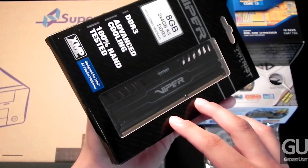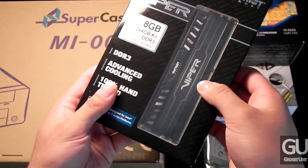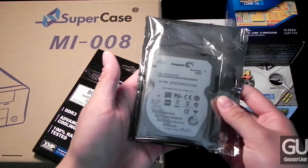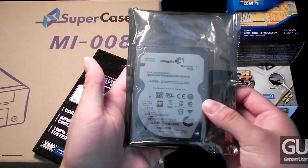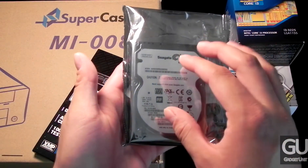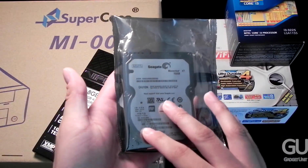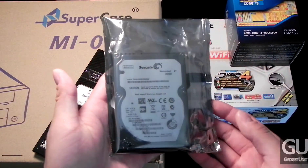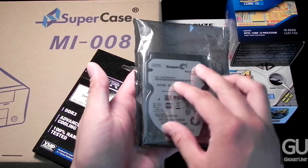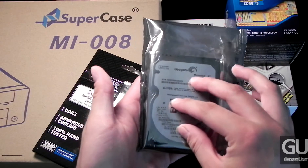Next is the Seagate Momentus XT 750GB hybrid hard drive. It has 8GB of onboard flash storage used as cache. The drive is smart — it will automatically copy most-used data onto the flash memory so it can be quickly accessed. For example, your operating system files, which will definitely increase boot times as well as application loading times for your most commonly used apps. This gives you a great mix of capacity, price, and performance.